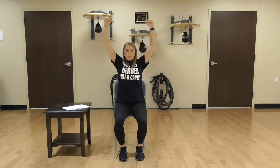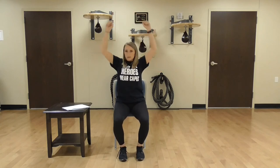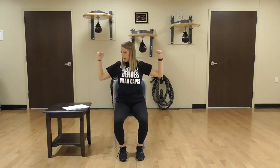Now we're going to bring our hands over our head — same thing, we're going to have a fake band and pull down: 1, 2, 3, 4, 5, 6 — keep pushing it — 7, 8, 9, 10. Woo!